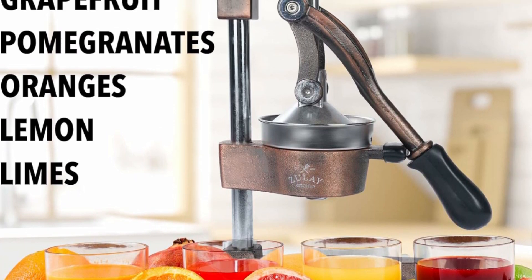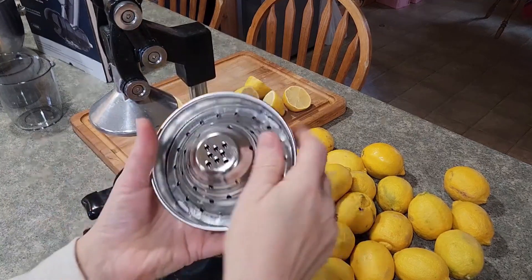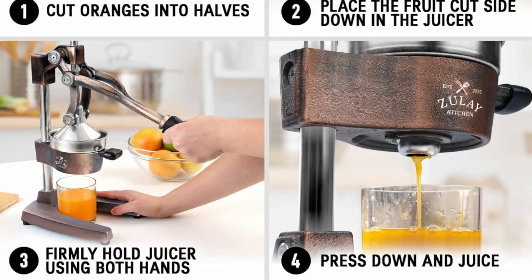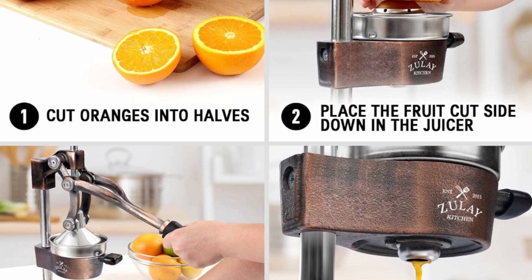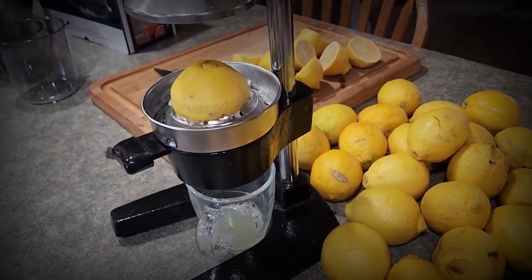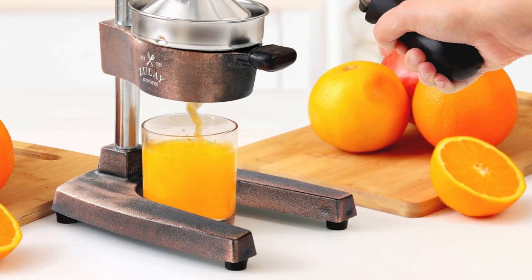It will also leave the seeds and pulp behind. The 5-inch diameter of the citrus press bowl makes it suitable for various types and sizes of fruit. Watch the juicy goodness of limes, lemons, oranges, grapefruit, apples, pineapples, pomegranates, and other citrus fruits come straight out of the citrus squeezer.